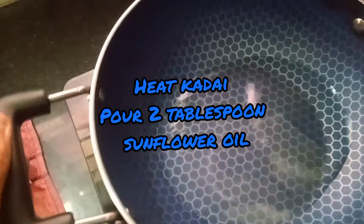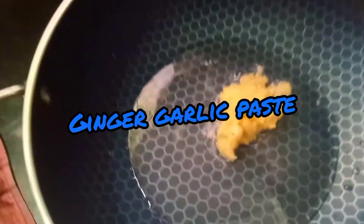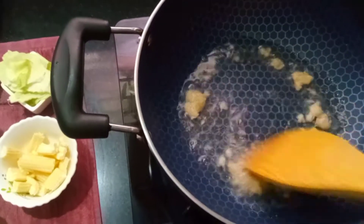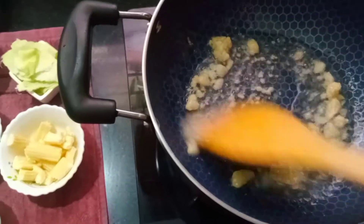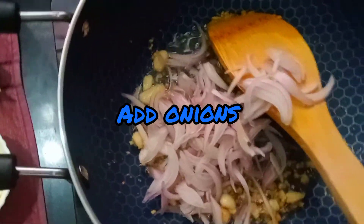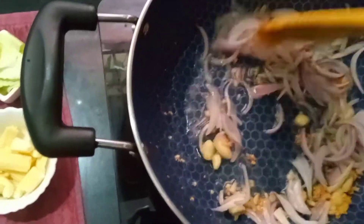I am going to add 2 tablespoons of sunflower oil. I am going to add ginger garlic paste and let the garlic smell come through with the oil. I am going to add the sauce, 1 tablespoon of onion, and a little olive oil.